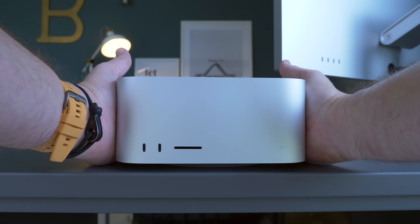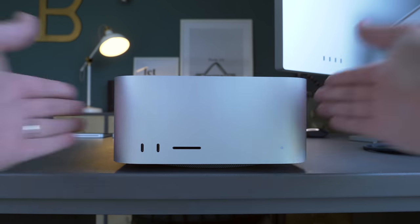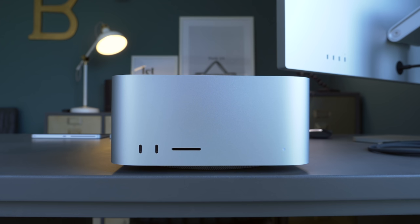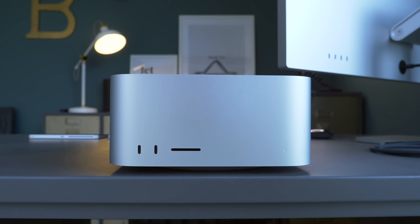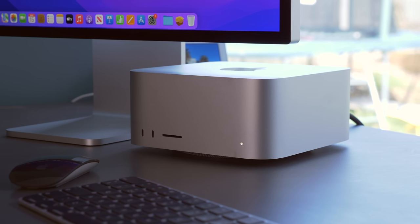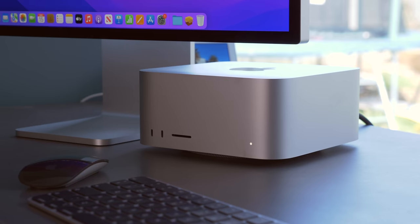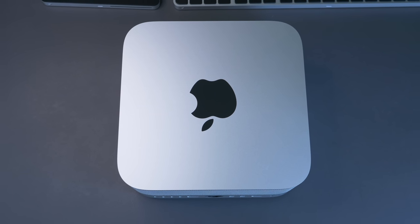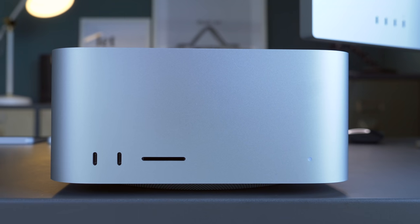The easiest way to describe the look of the Mac Studio is as a beefed-up Mac Mini, featuring the same design language — the square-shaped box which is made from 80% recycled aluminium. It sits firmly on your desk and is about the same height as two Mac Minis placed on top of each other. It features the same rounded edges and the usual polished Apple logo on the top, but that's pretty much where the similarities end.